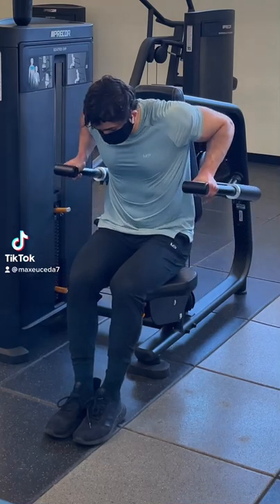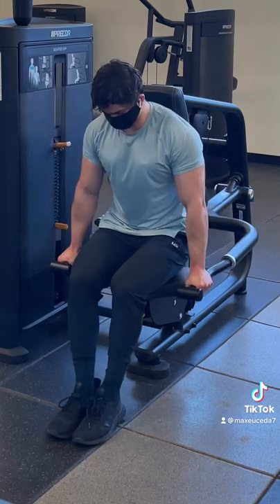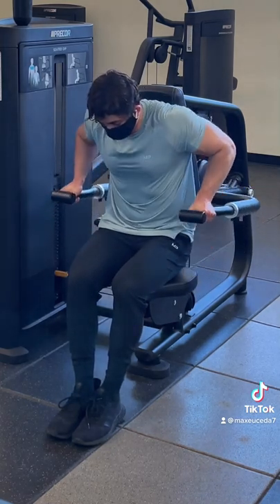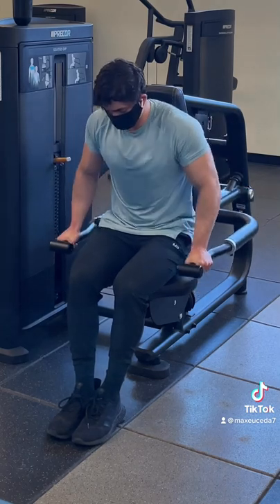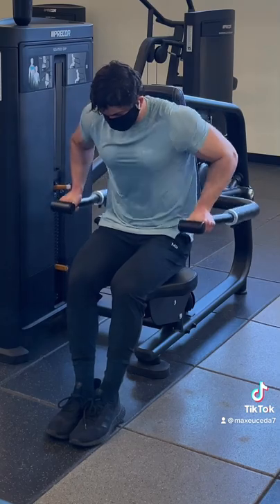Quick tip. When you're using the seated dip machine, you want to mimic the form you'd use for your normal dips. That means stay within your active range of motion — don't lift the handles up too high where your shoulders start to roll forward, but also don't cut the range of motion short by not going high enough. Just try and find that sweet spot to go as high as you comfortably can while keeping your shoulders in a neutral position.